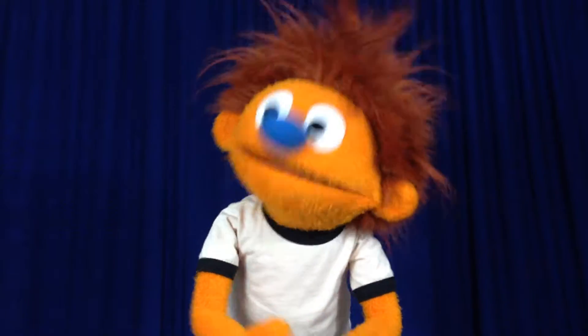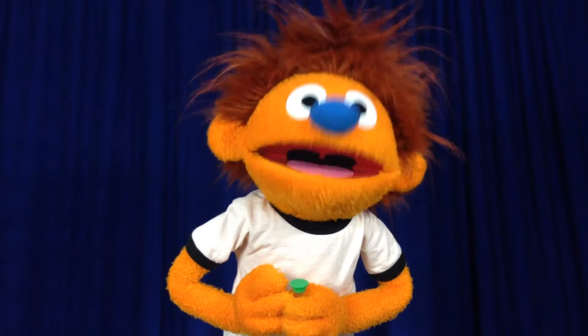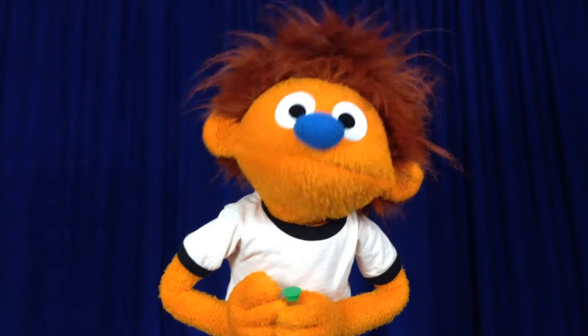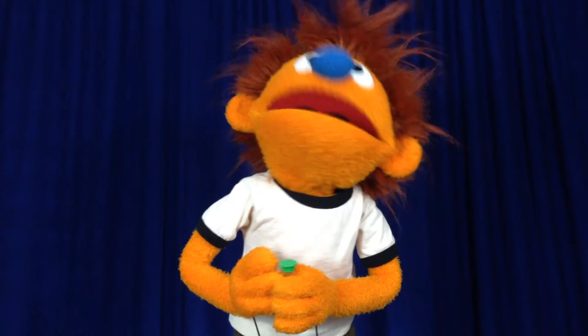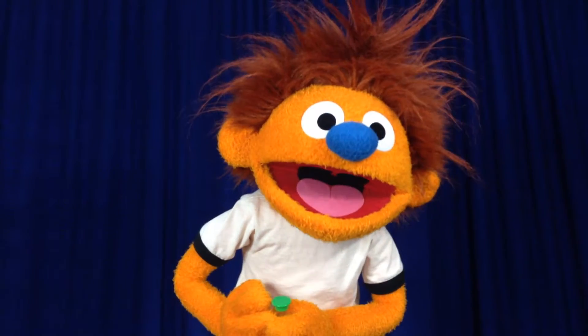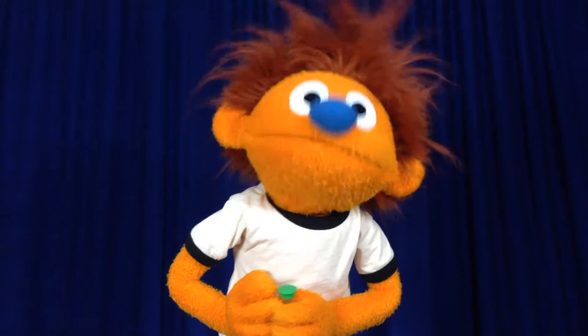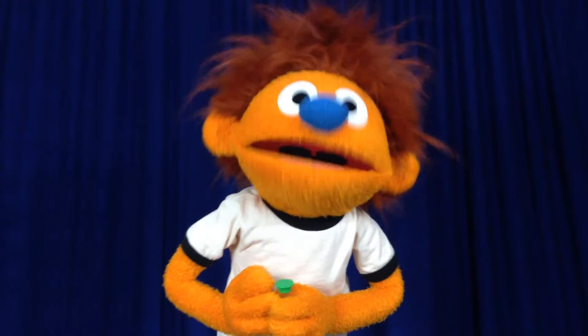Oh, you want to try it with me? Here we go. You put your hands on your belly like this, and then you're going to breathe in deep through your nose — you should feel your hands go out a little bit — and then you breathe out through your mouth, and your hands should come back in again. If you do this for a couple of minutes, it'll help you get calm if you're excited.